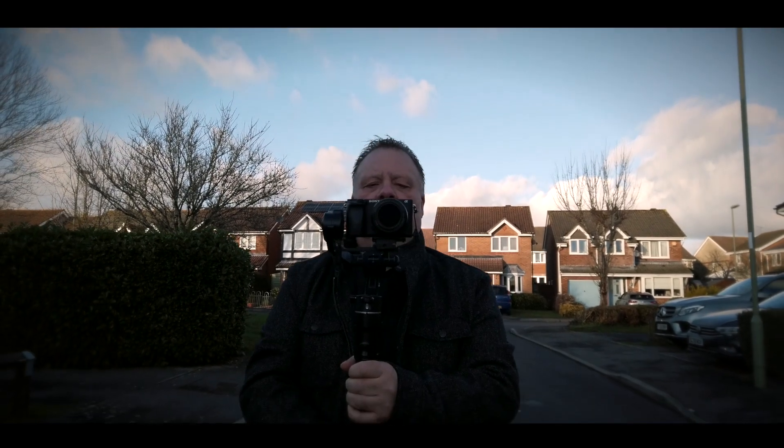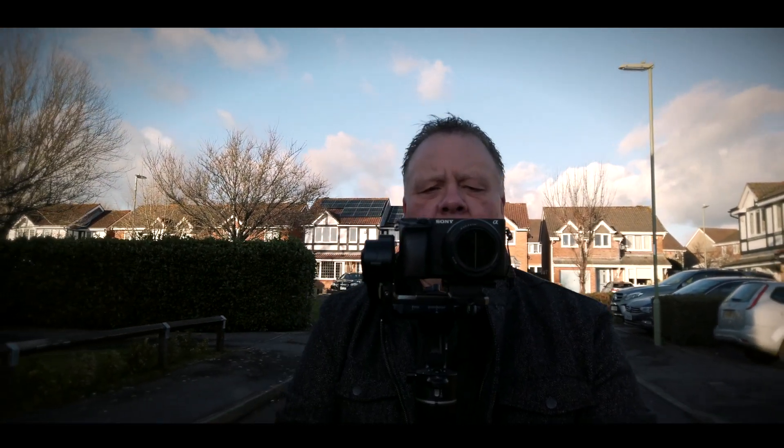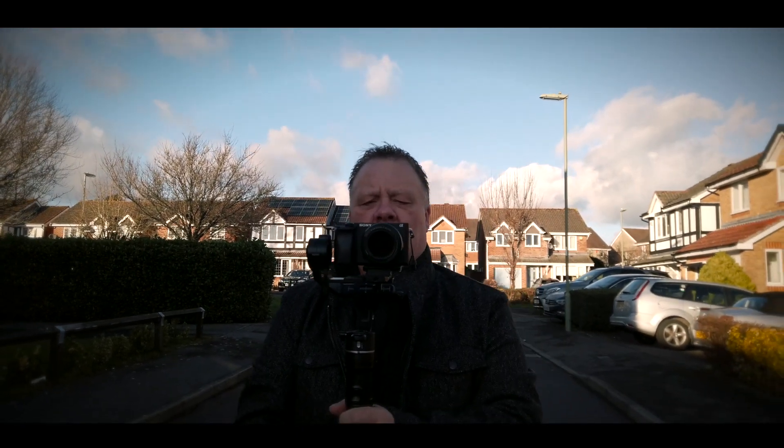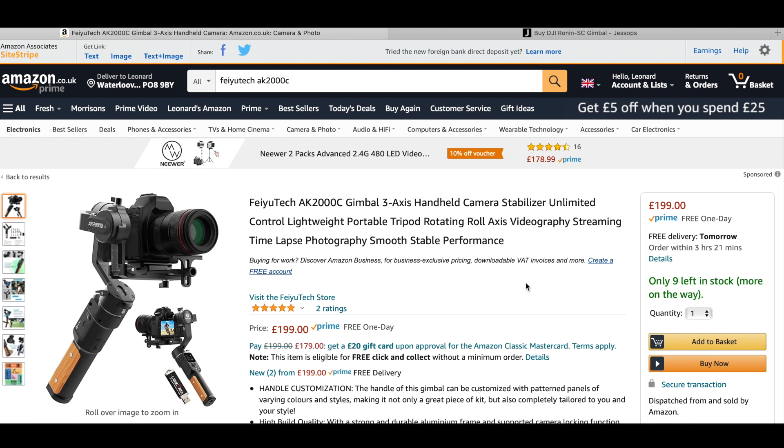For me personally, the main feature of the AK2000C has to be the smart touchscreen. Unlike the DJI Ronin S, it allows me to control the camera's ISO and white balance without having to touch it while it's on the gimbal. Price-wise, it's also extremely competitive — to pick up a Ronin S in the UK you're looking at about £450, while on Amazon you can pick up the AK2000C for just under £200. All in all, I think this is an absolutely fantastic gimbal: it's very easy to use, it does exactly what you want it to do, and the shots are super smooth.